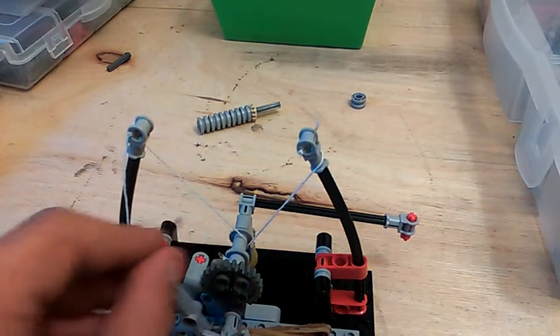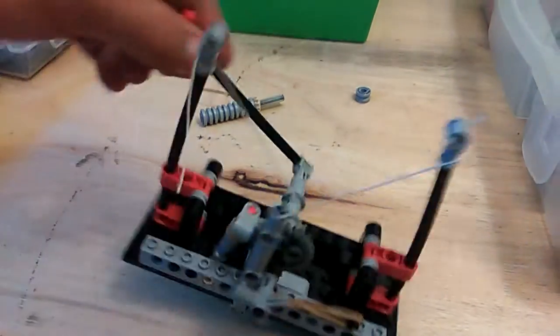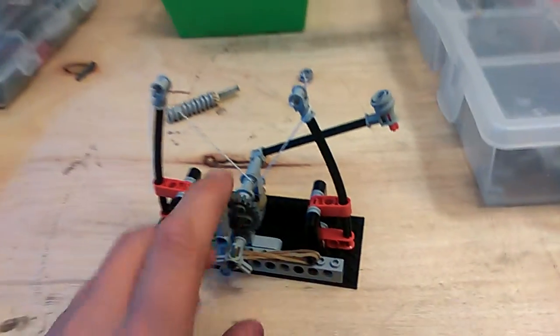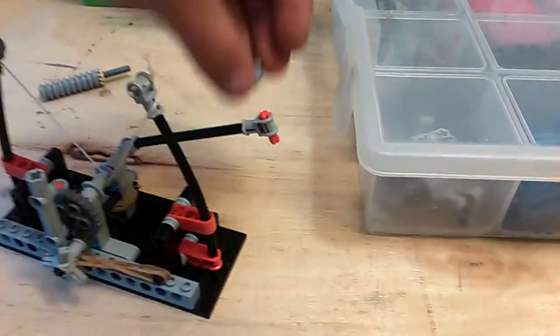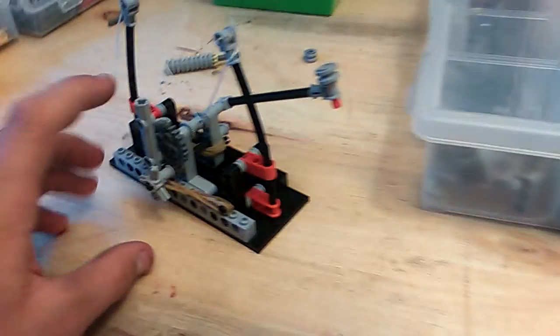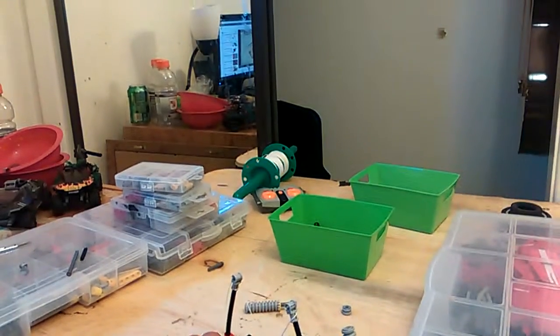So let's redo that. Sometimes they fall off, but because if you put the axles too far in, it just won't come off when you shoot it. It shot way over, hit the wall, and bounced right here.